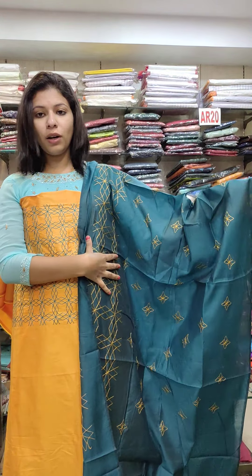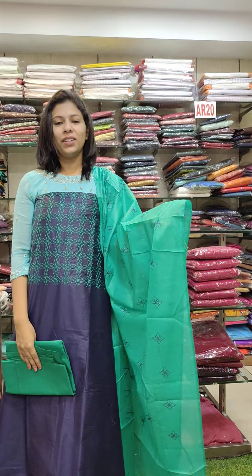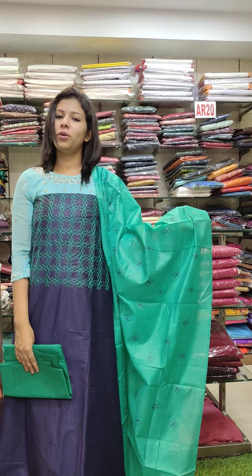We have been using a cotton Vimal fabric. Second, we have a navy blue with an aqua green combination.